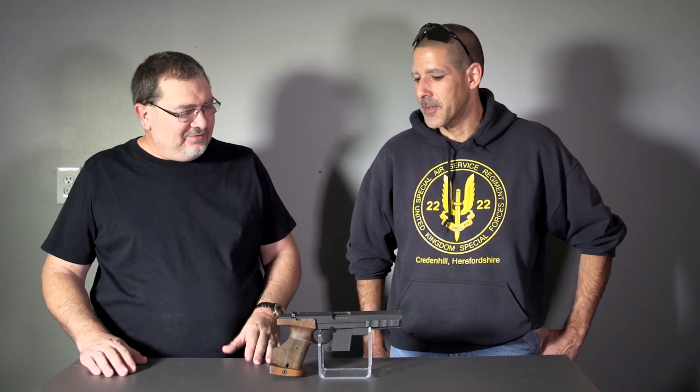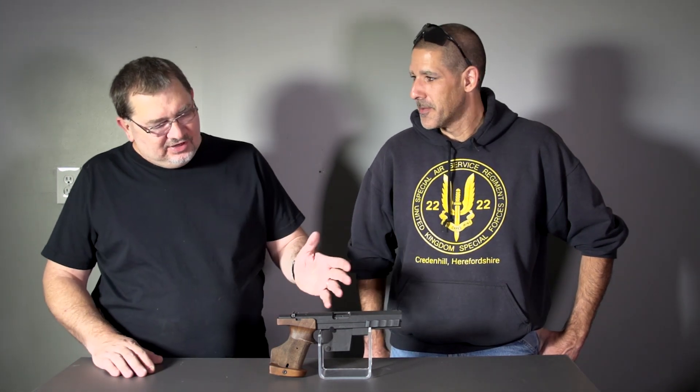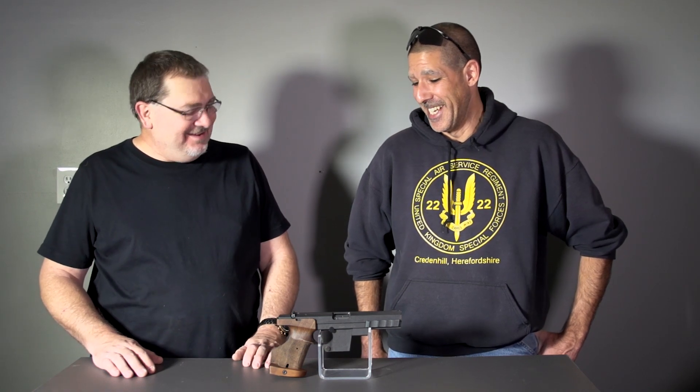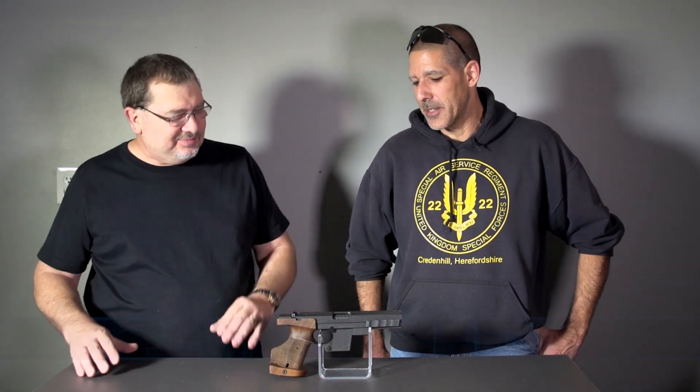Welcome back to another firearm show. We had a fun day at the range today. We brought out this — it looks like a 50 caliber handgun, this scary-looking beast, and yet it really isn't. This is the Hammerli Model 280. It fires .32 Smith & Wesson Wad Cutter as well as .22 Long Rifle. We took it out with the .32 Smith Wad Cutter today — very, very accurate.